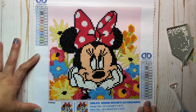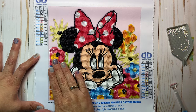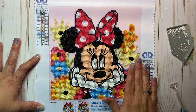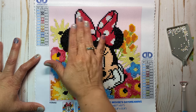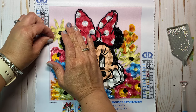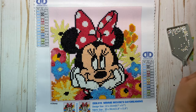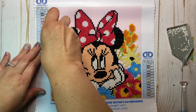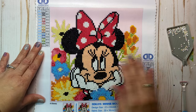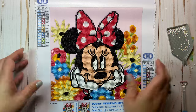We just check to make sure we haven't missed any beads. I like to run my hand over, make sure nothing is loose, and make sure we've not missed any spots. I've got a few stragglers from an accidental dump, but other than that it is done.